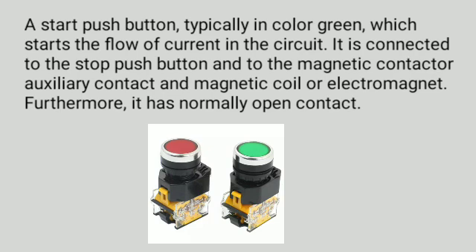A start push button, typically in color green, starts the flow of current in the circuit. It is connected to the stop push button and to the magnetic contactor auxiliary contact and electromagnet. Furthermore, it has a normally open contact.